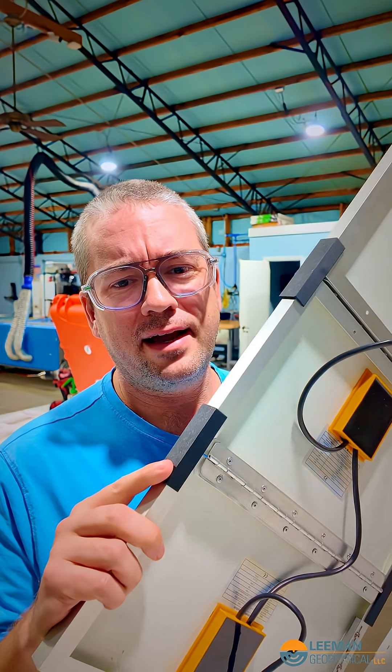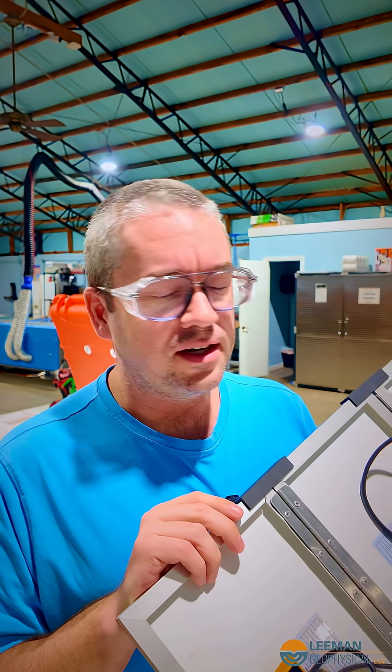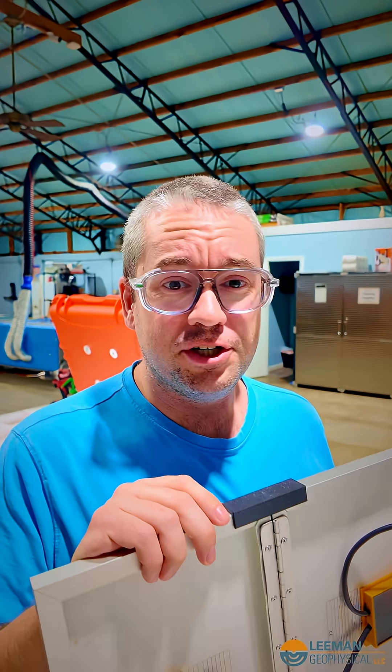These are printed out of ASA carbon fiber, so they should do pretty well in the sun — it's pretty UV resistant and very rigid. This is how things go here most of the time: we try things, refine things, and eventually get to a solution we like. It's the scientific method, except we apply it to engineering.